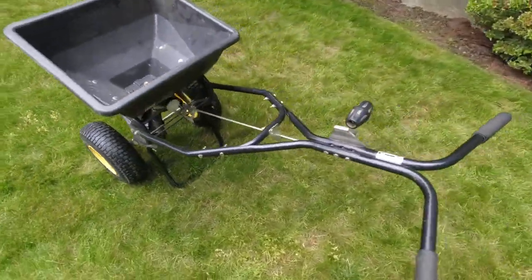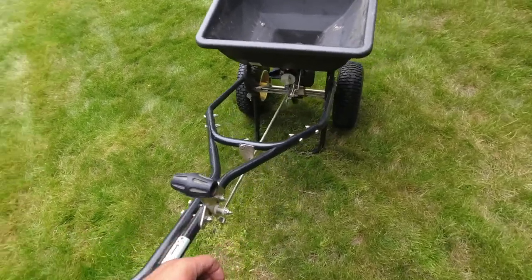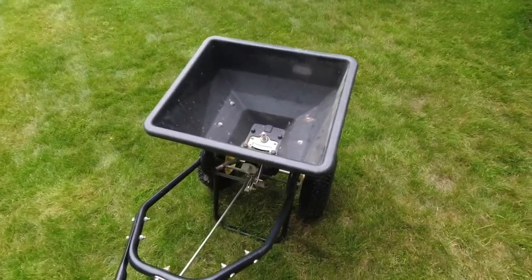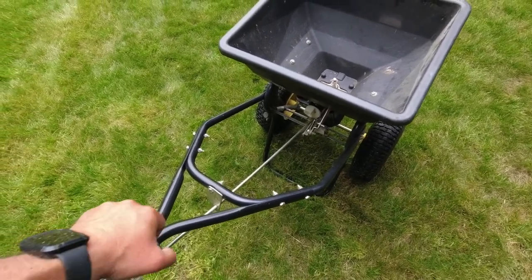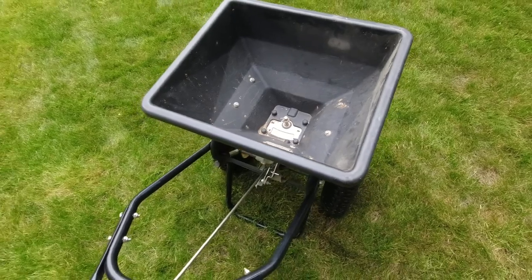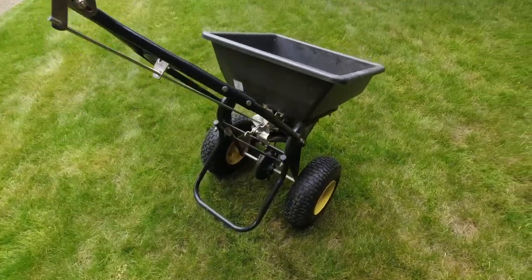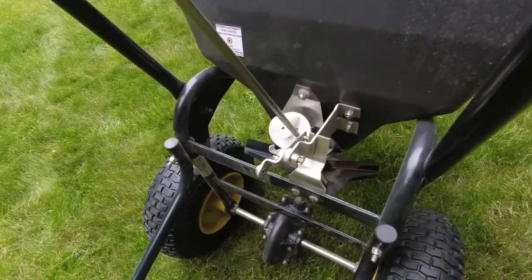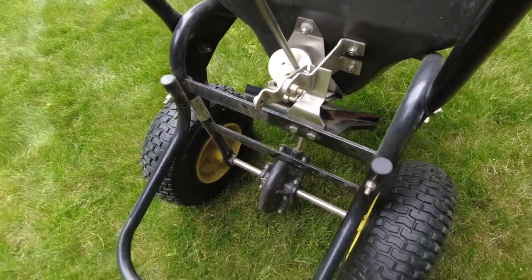As you can see all the way around it's held up really well. All of the linkage for opening and closing the spreader has held up great — no jams or anything like that. All of the stainless steel hardware has been fantastic.